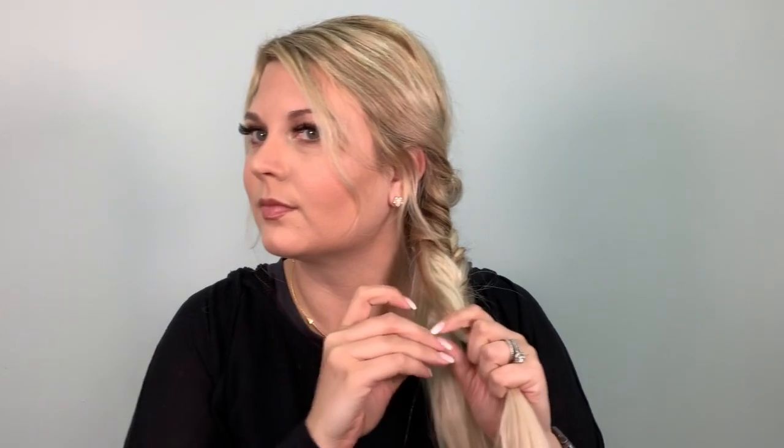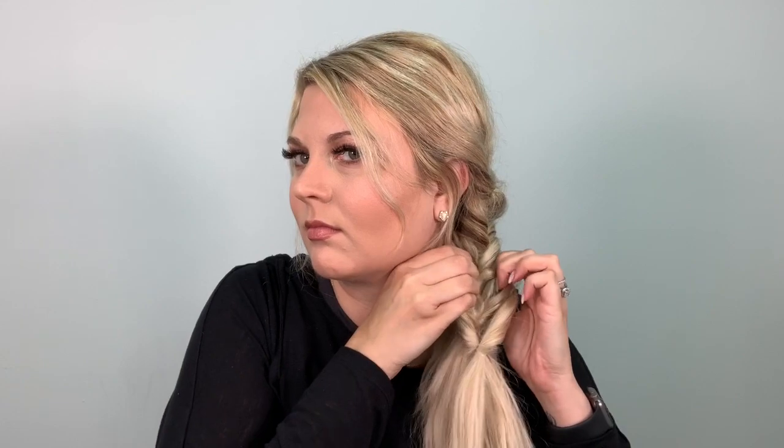An important thing to remember when doing this style is that the smaller the sections you take, the more intricate your braid will look. I do that if I'm going to work, going on a date night with my husband, or at a formal event where I want my braid to look a little fancier. On the flip side, you could take bigger sections if you're just in a hurry. I do this if I work out because it's an easy way to keep my hair secure during my workout, because the elastics do all the work for you.